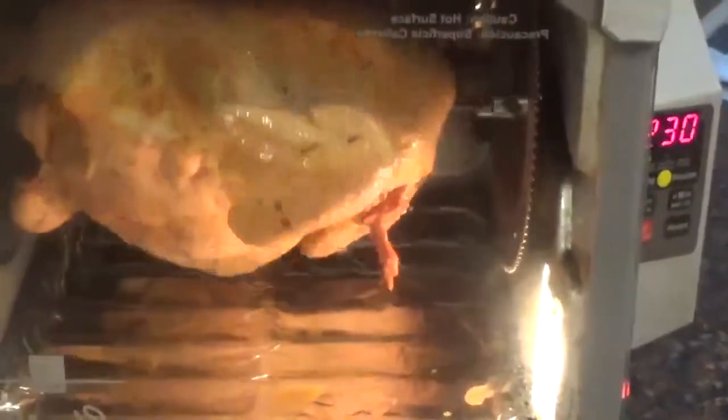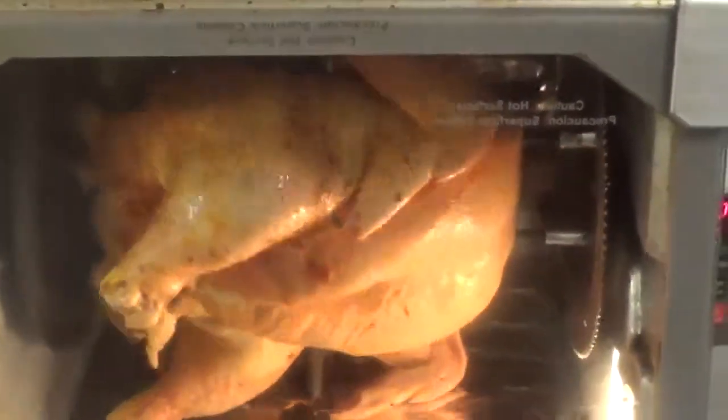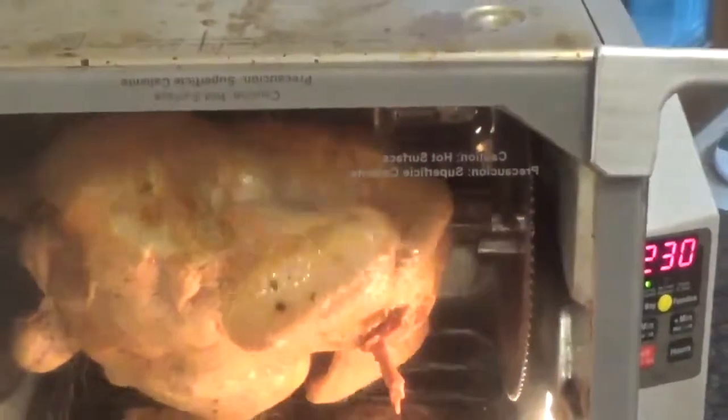You see those wings how they spread open — you want it to do that! I want it to do that because I want to eat it. I can't wait for it — look at that thing, oh lord!